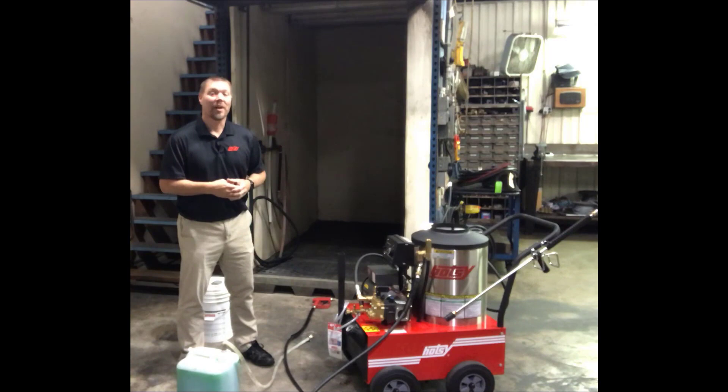If we forget to winterize it, we're going to have a big bill in the spring and it's not going to work when we need it — it's going to need to go in for service. So we don't want this thing to freeze, so we're going to go step by step on how to winterize your HOTC pressure washer.